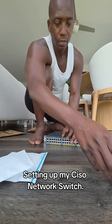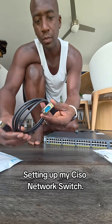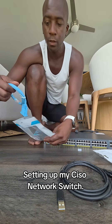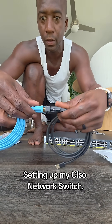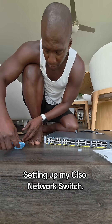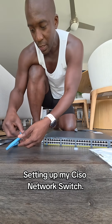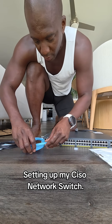Another option is to use a DB9 cable. This is the male part of the cable; the USB end gets plugged into the laptop. This other piece is the female DB9, and on the other end is an RJ45 — that part gets plugged into the console port right here. So the RJ45 plugs right into that port, just like this.